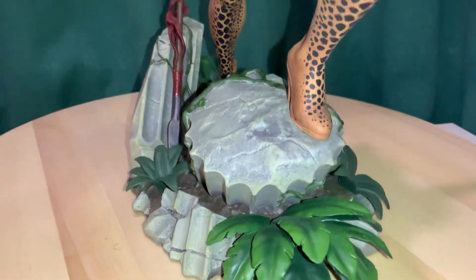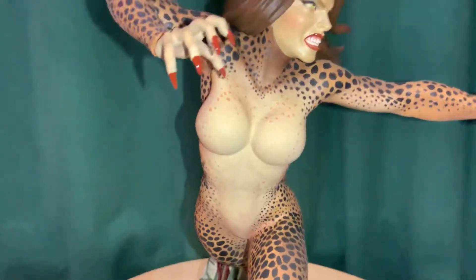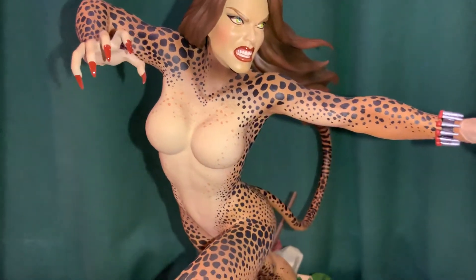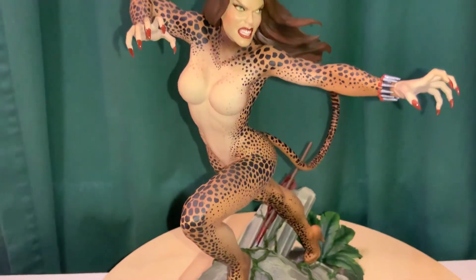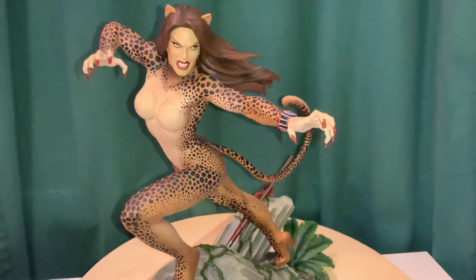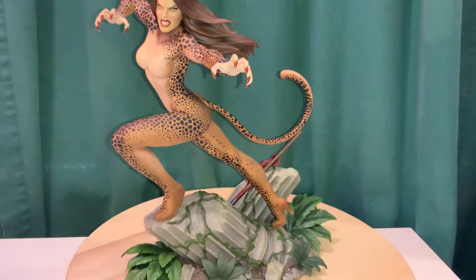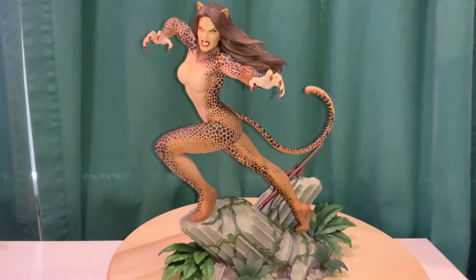That column base is kind of meant to go with the Tweeter Head Superpowers Wonder Woman, and that's where the seam line is where that head goes in, so they kind of line up. You can put it wherever you want — I plan on having her near some other statues. That's a quick look at the Tweeter Head Superpowers Cheetah statue, thanks for watching.